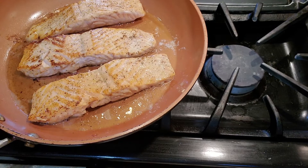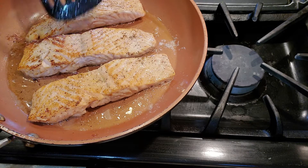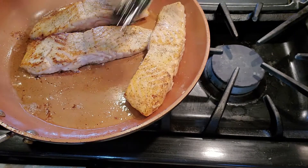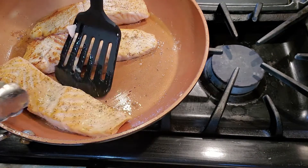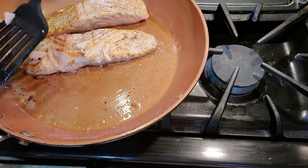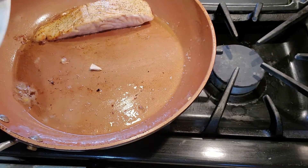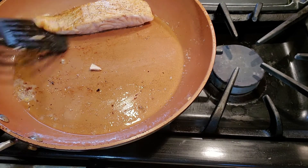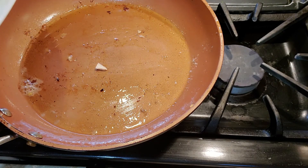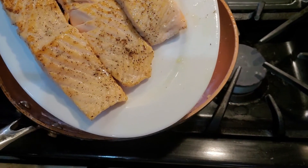These have now been going for two minutes on the other side, so we're going to get these out of the pan. Let me just bring the plate over here. All righty — so now that we have all our fillets, look at them: nice pink and golden. Let's put those aside.